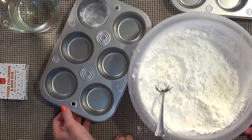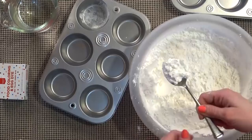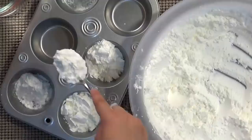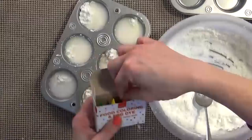Now this is so easy that he can actually do it himself. What I'm going to have him do is put two tablespoons of cornstarch in each little cup holder, and then he's going to fill the rest with water. Good job. Now we're going to fill the rest with water.